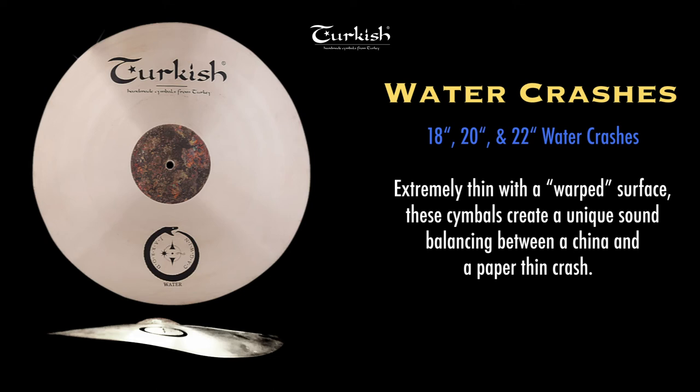The Water Crashes are available in 18, 20, and 22 inch diameters, and each symbol with its own unique character.